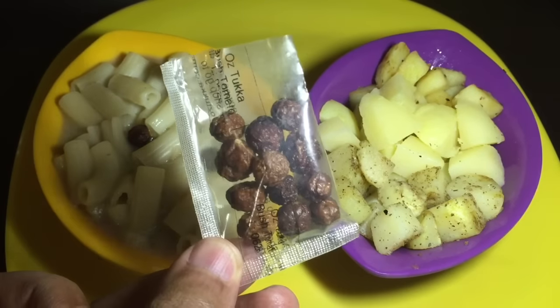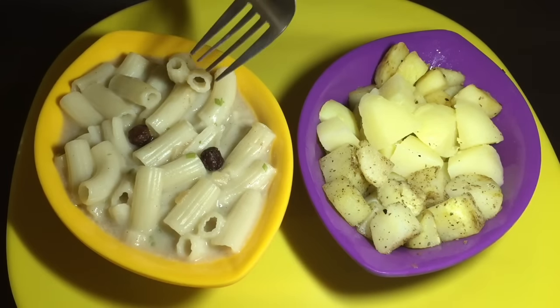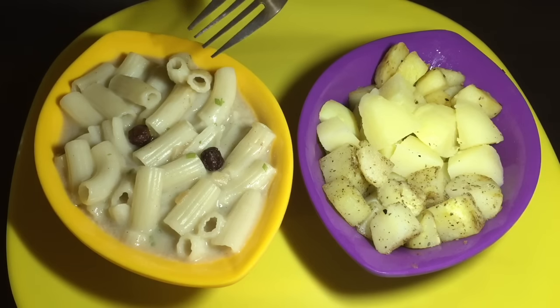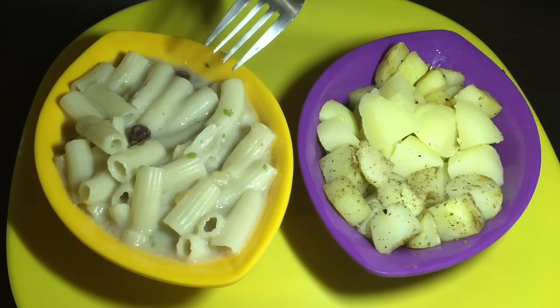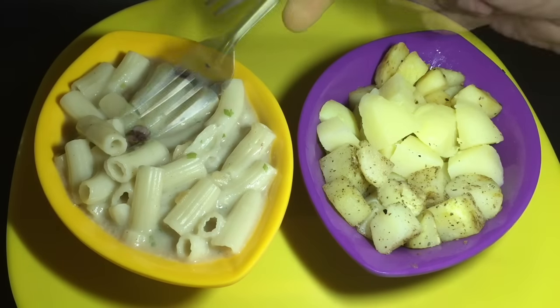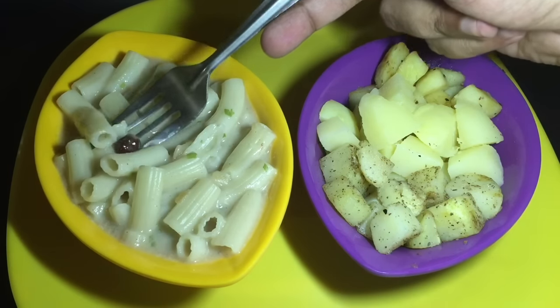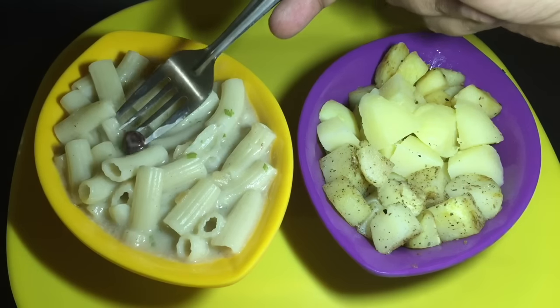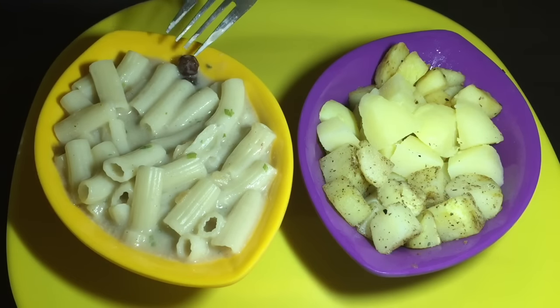These are the bush tomatoes — a very delicate tomato flavor. I cooked this pasta with three of them, so let's see if the pasta has that tomato taste. The pasta has a very delicate tomato flavor to it. I ate one of them on its own — it's a little bit on the bitter side. I'm guessing you're supposed to infuse these and not eat them directly. It infuses a nice sun-dried tomato flavor to it.